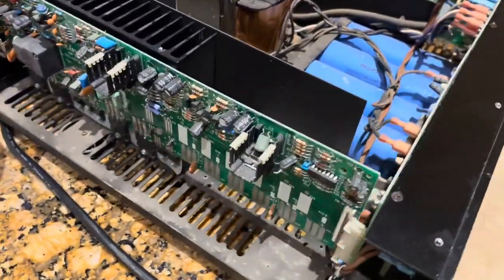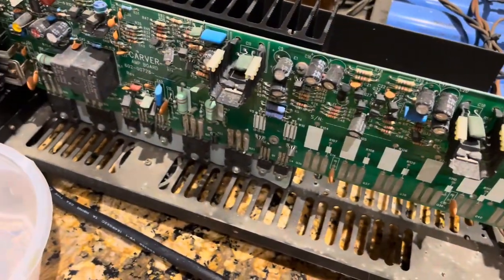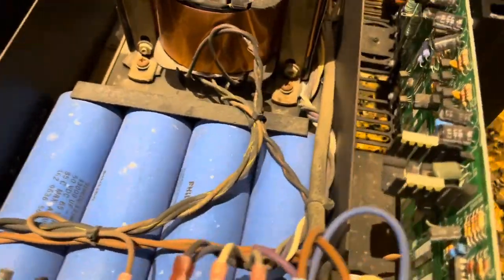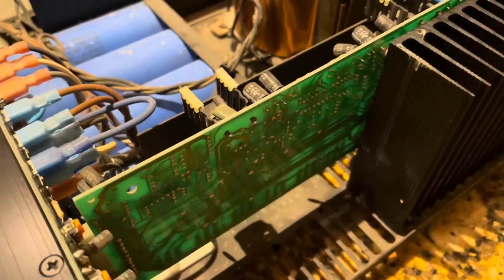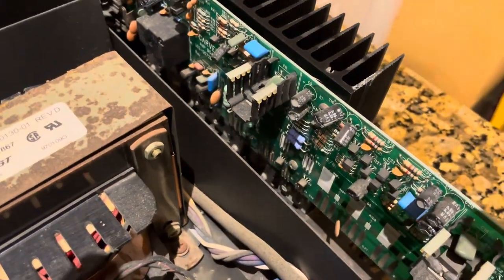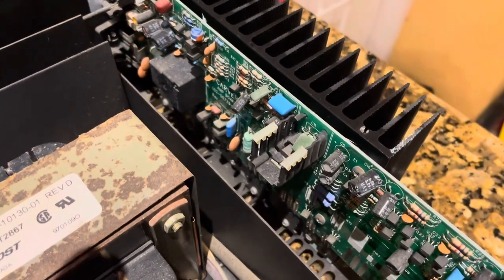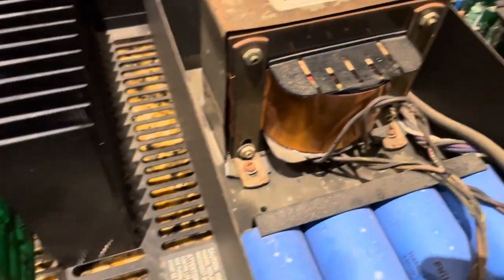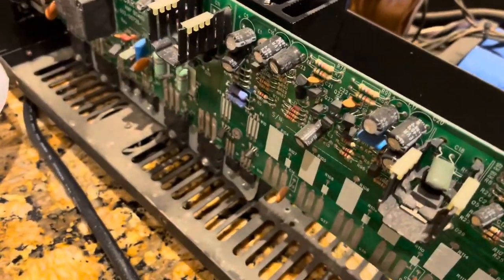I've blown it out now with some air and it looks quite a bit cleaner. What I'm gonna do now is clean it out with rubbing alcohol that's more than 90%. You don't want anything less than 90% otherwise it could leave too much moisture on your circuit boards and cause damage.